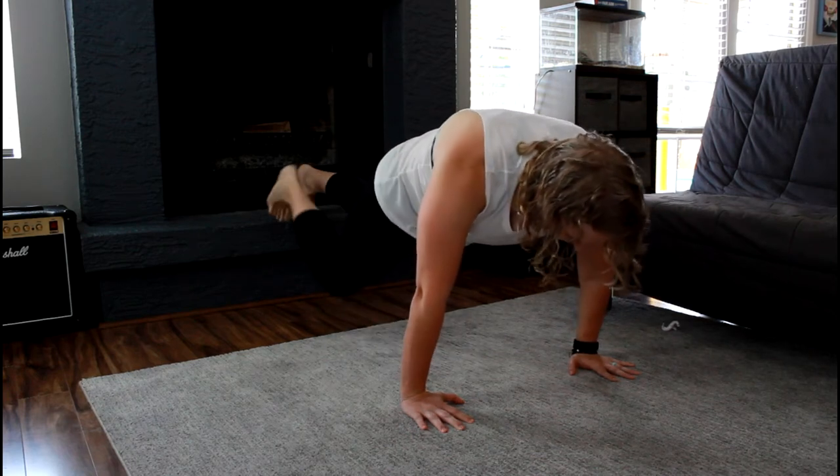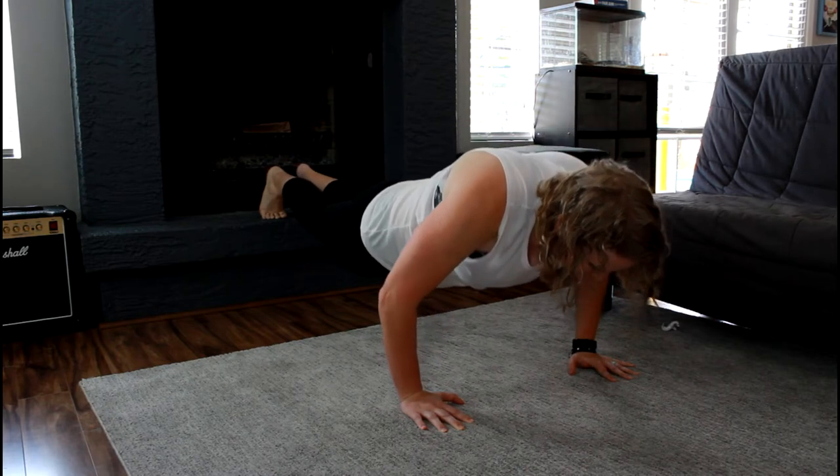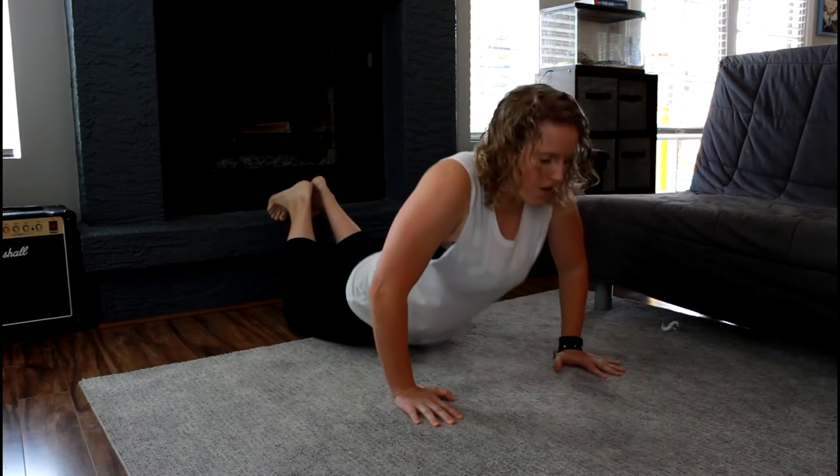Elevate your feet on a surface about 12 inches high. Get into a push-up position and slowly lower yourself down to the floor. The descent should be slow, controlled, and smooth.